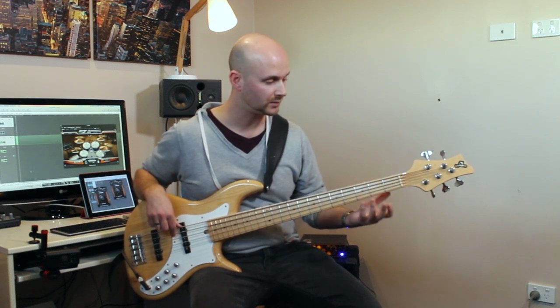We're taking the major scale of E — E major — which is E, F sharp, G sharp, A, B, C sharp, D sharp and E.